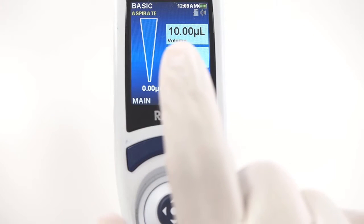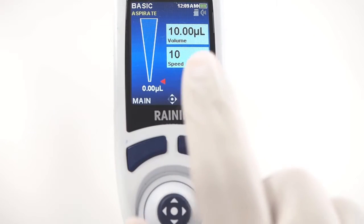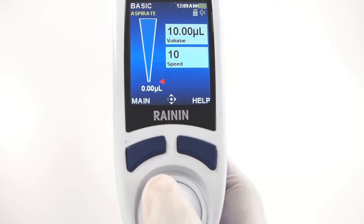Settings are on the right. In basic mode, settings include volume and speed. To navigate settings and options and to operate the pipette, use the joystick.